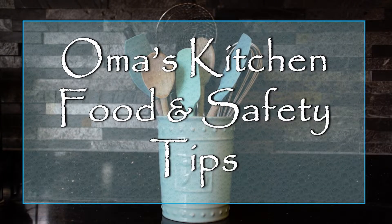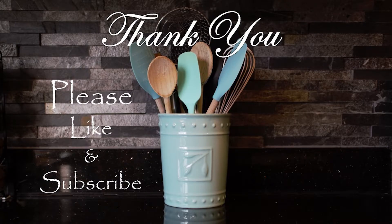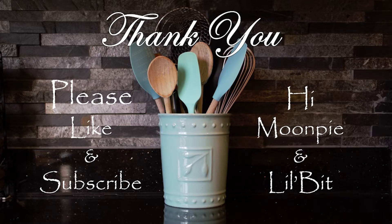Okay, that's it for this Oma's Kitchen Tips video. Thank you for joining me in Oma's Kitchen. If you enjoyed the video, please don't forget to like and subscribe. I'll upload more tasty videos soon. And a special shout out to Moon Pie and Lil Bit. Till next time.